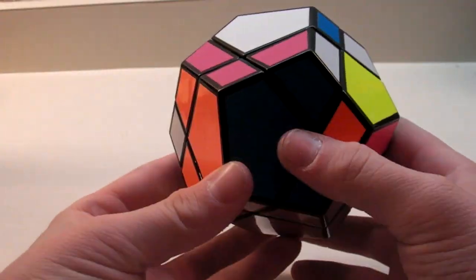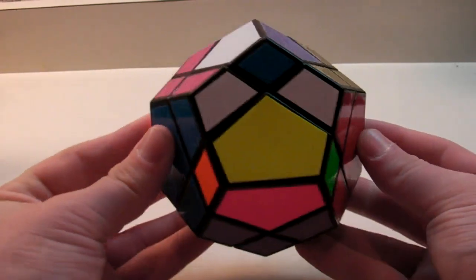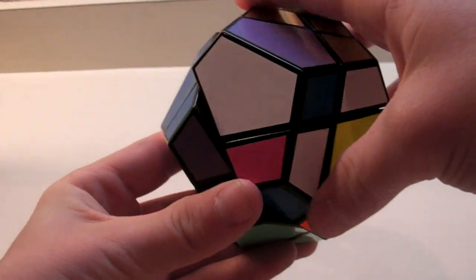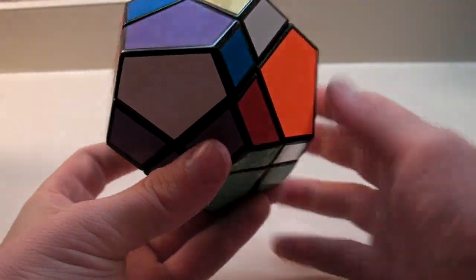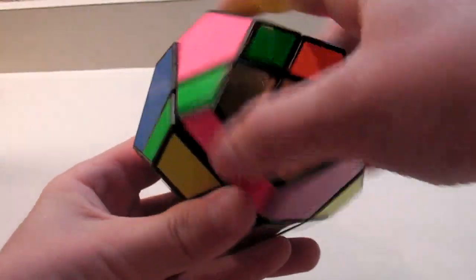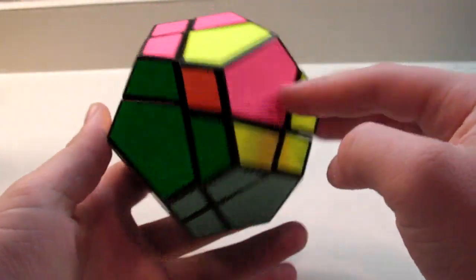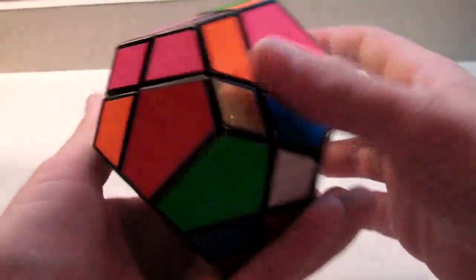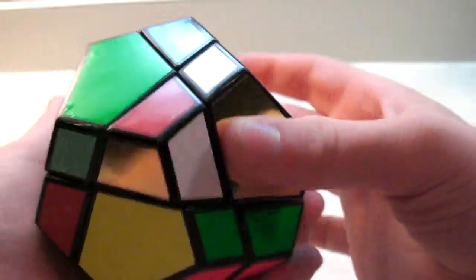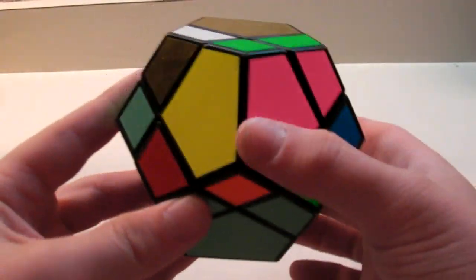Once again, I will show you. If this piece needs to go in here, you do R' L R L', and that will put it into its correct spot. And then you can do the back one, which is R' L R L' and you're solved there. This is the last time I'm going to show you solving the two centers for step two.